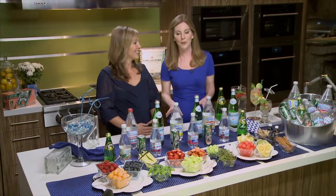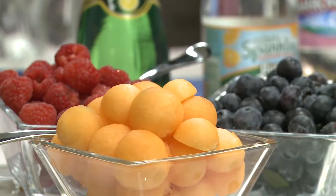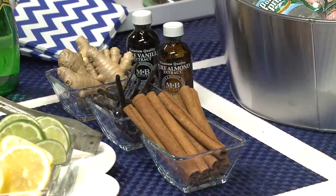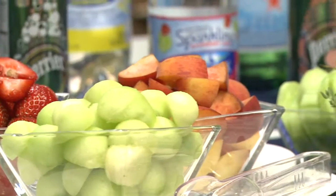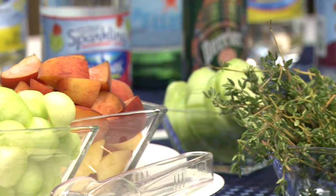I love that! All you need to do is provide your guests with a bar full of colorful fruits and vegetables, herbs, and extracts — just like we have here — and they'll do the rest. Whether it's kids, teens, or adults, they'll all love making their own beverage concoctions.